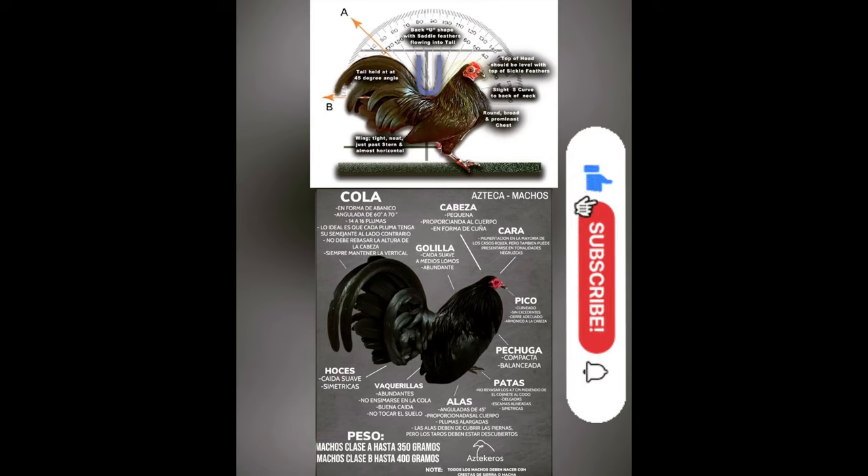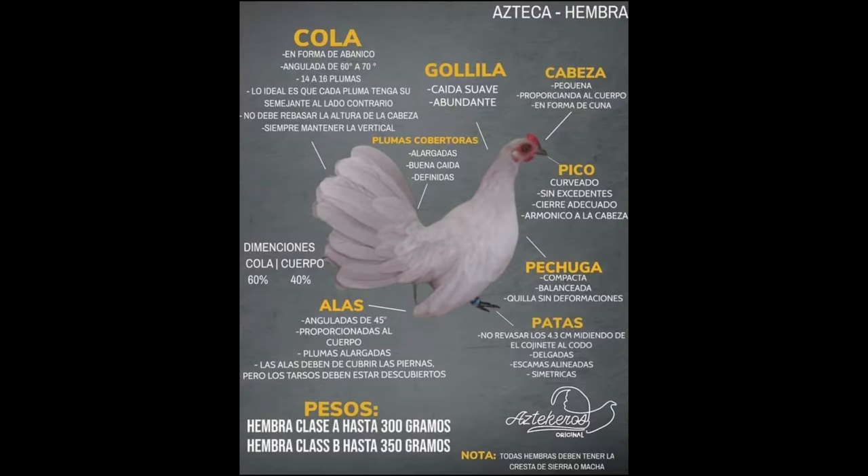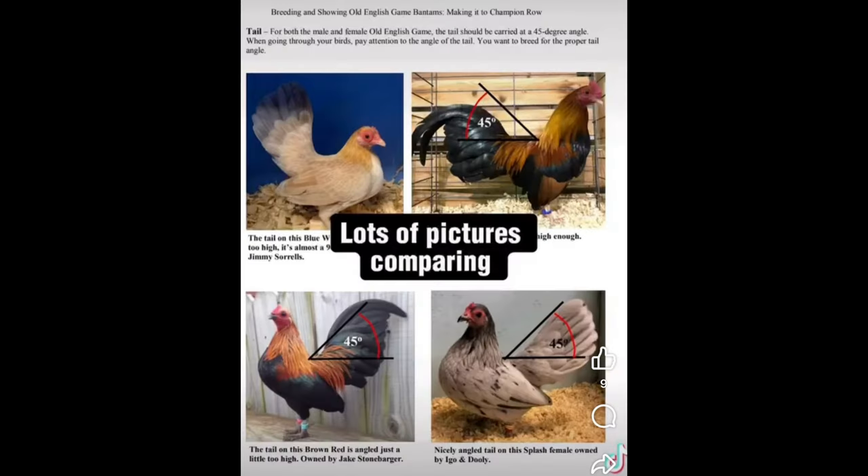Here it's showing you guys a picture of the two birds I just explained. At the bottom you have the Azteca and at the top is the Old English, and you can see the two birds side by side. In just a bit I will be showing you guys the birds that I have, so you can see the two differences live. That was the full description from the ABA, and here are some other pictures to help explain the differences.